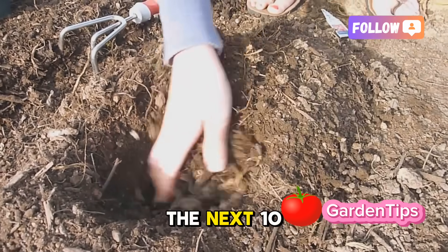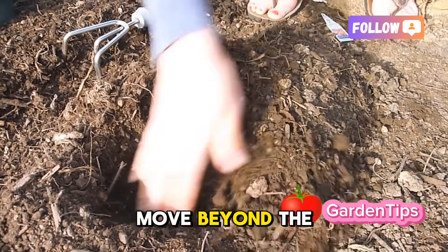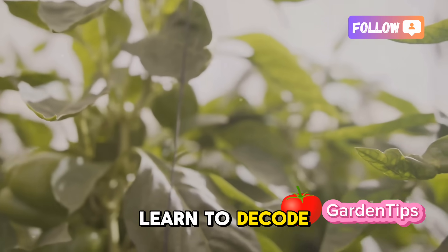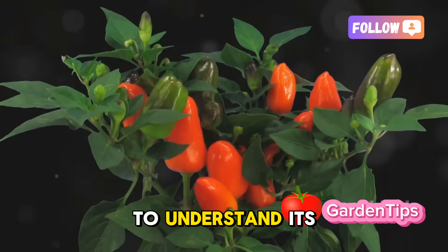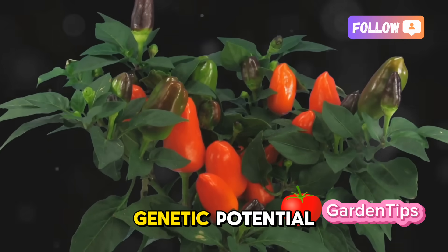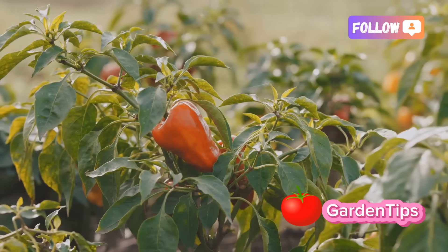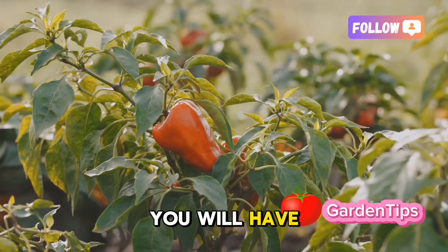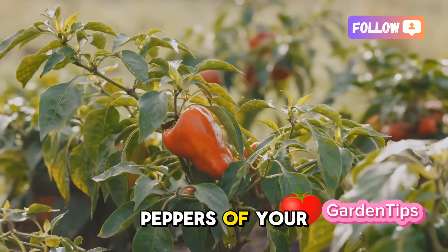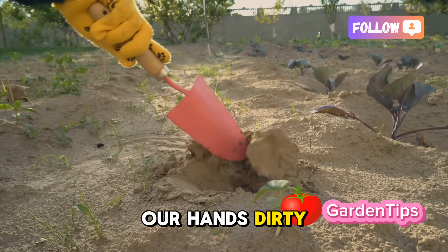My name is Alex and for the next 10 minutes, I want to pull back the curtain. We're going to move beyond the simple act of putting a seed in the ground. We're going to learn to decode the language of the pepper plant, to understand its signals and respond in a way that unlocks its full genetic potential. By the end, you will have the ultimate blueprint to grow the most productive, healthy, and delicious peppers of your life.